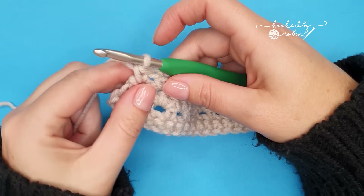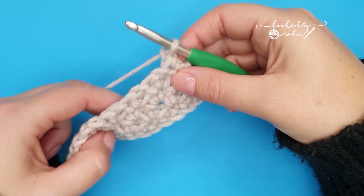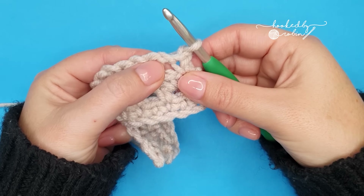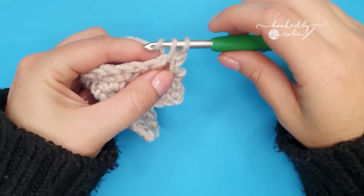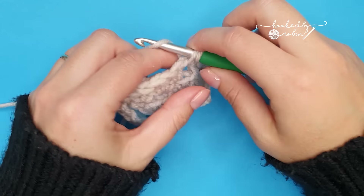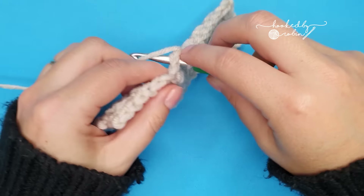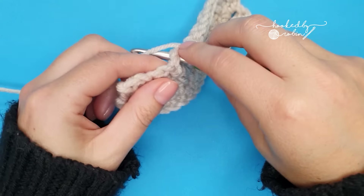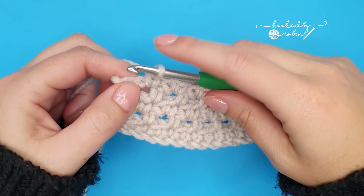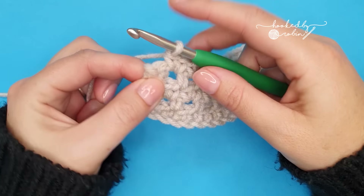Then for the second of the two row repeats, we're going to do a repeat of row three. So chain one, turn your work — this is the row where we work into just the chain one spaces, and into each chain one space work two single crochets. Once you've run out of chain one spaces to work into, end with one single crochet into that very last stitch.